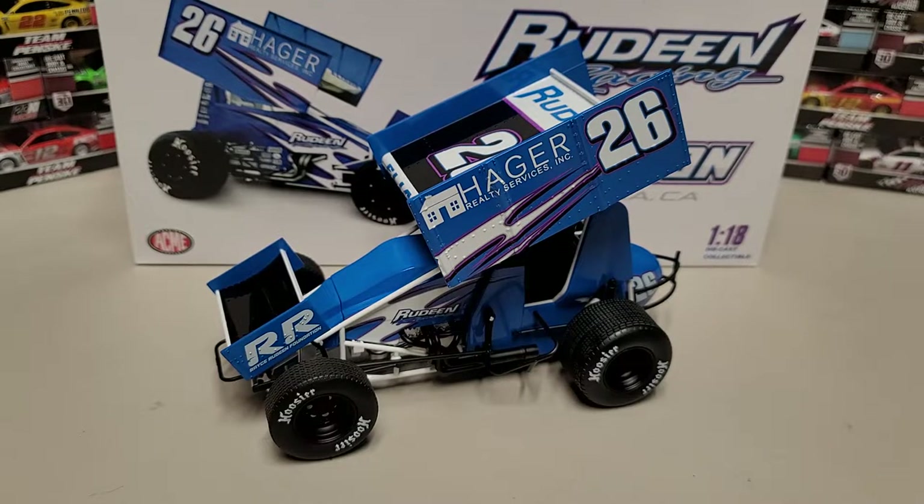Anyway, that'll wrap up the sprint car portion of this diecast review. Let me know your thoughts in the comments below, turn on the notification bell, and subscribe for more diecast content. Check out the earlier video from today — the James McFadden sprint car, one of my absolute favorites as a KKC Racing fan. That'll probably be the thumbnail at the end of the video. Guys, this has been Race Grace — thanks for watching and we'll see you in the next diecast review.